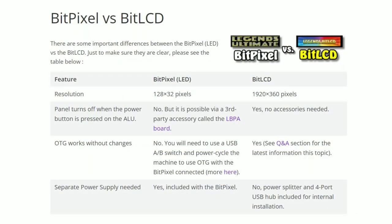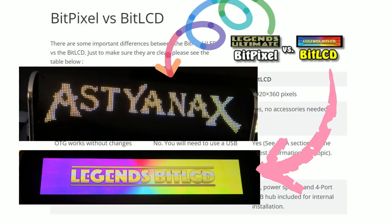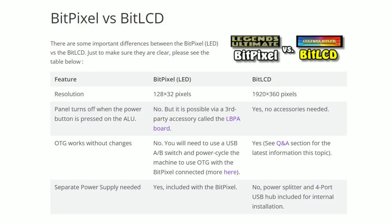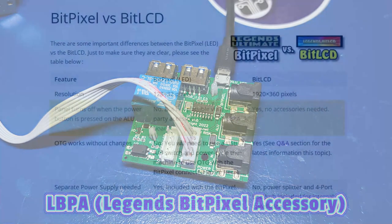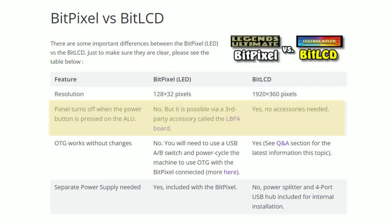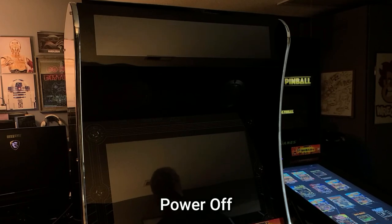Before we look at the Bit LCD in action, I want to briefly highlight some features that differ between the Bit Pixel and the Bit LCD. I personally really like the 8-bit look of the Bit Pixel — my opinion on that has not changed. However, the Bit Pixel resolution is 128 by 32 pixels while the Bit LCD is 1920 by 360 pixels. With the higher resolution display you'll see very clear and vibrant recreations of the original marquees. Also note that unless you're using the LBPA board, the Bit Pixel won't turn off when the ALU is powered off — it has a separate power adapter. However, when turning off the ALU with the power button, the Bit LCD backlight will be turned off as well.